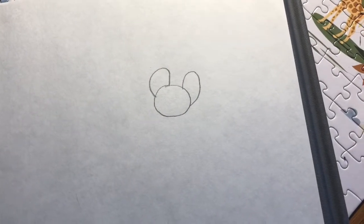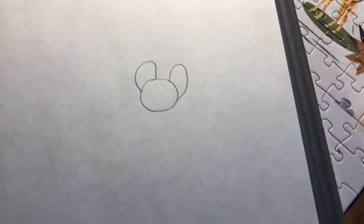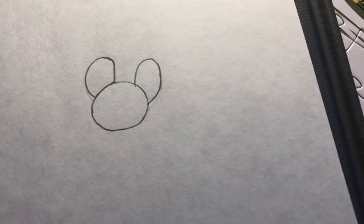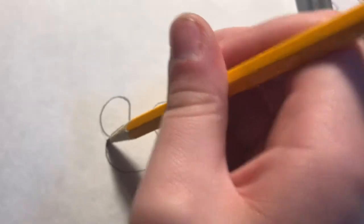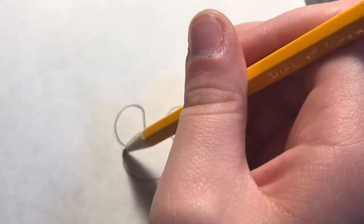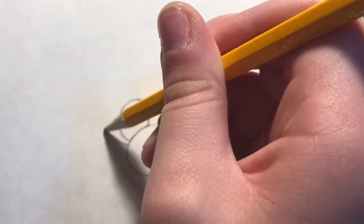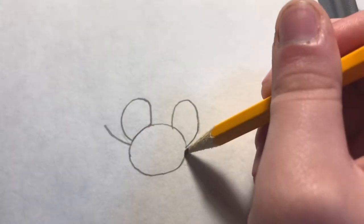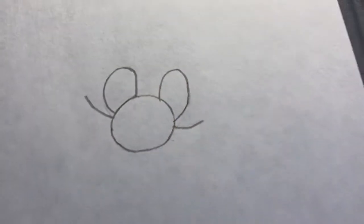Doesn't it look like a little mouse? I think so. I'll do some adjustments. Okay, step three. Under these two circles, on each side, we make a line. Two lines each. That will be for Mario's mustache.